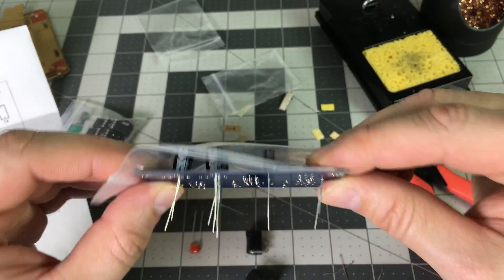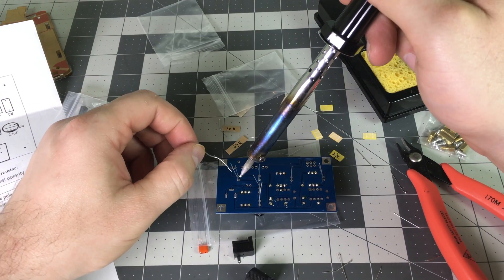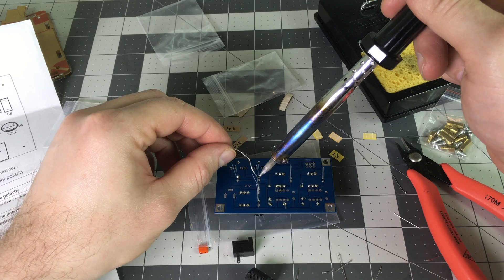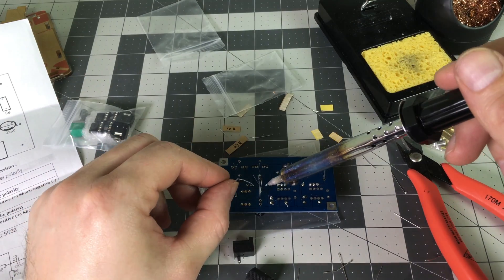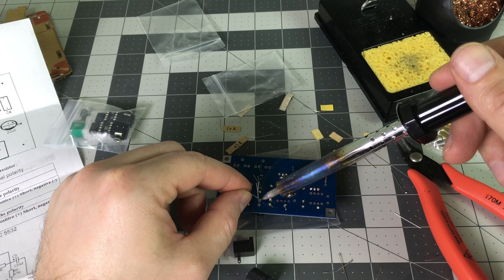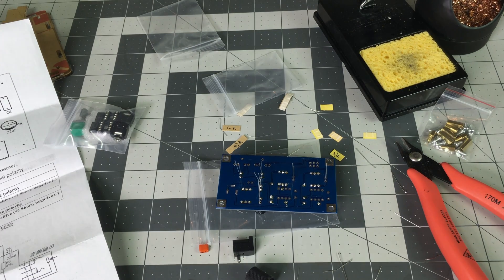I used a piece of plastic here to hold the capacitors in while I flip the circuit board over. In this case I'm using leaded solder; I'm sure any kind of solder would work just fine.